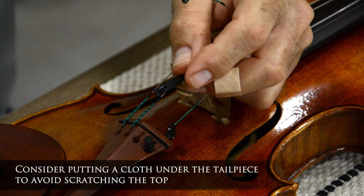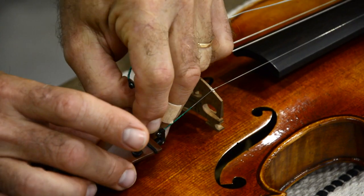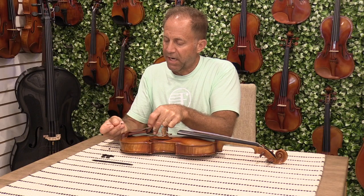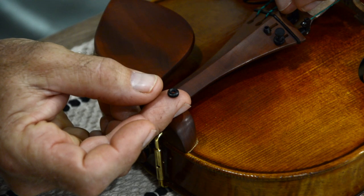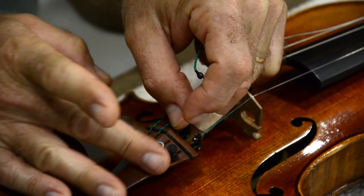You then take this part — the base part of the adjustable fine tuner — and stick the threaded side into that hole. When we put the tightening nut on, we want the small side to go down into the hole, so you're going to point it down.